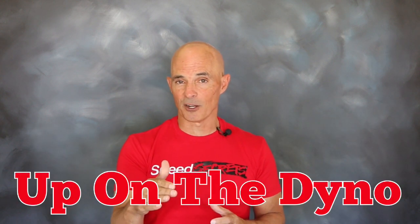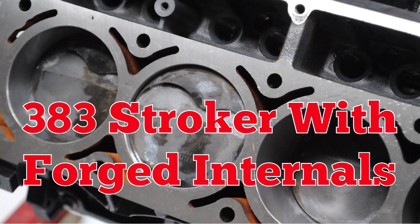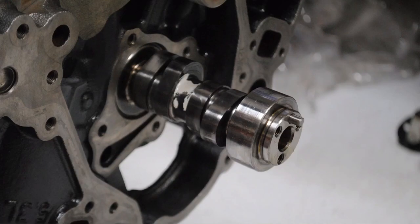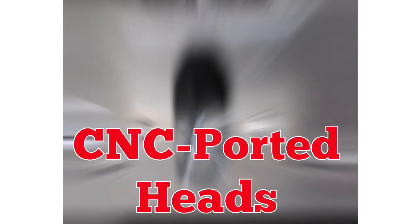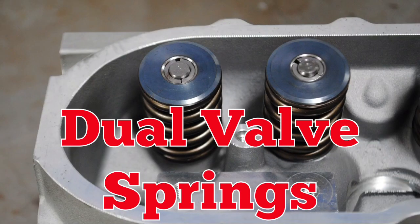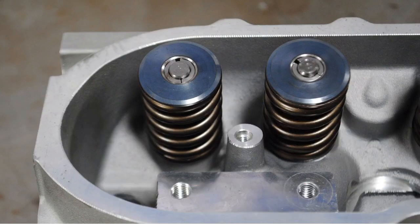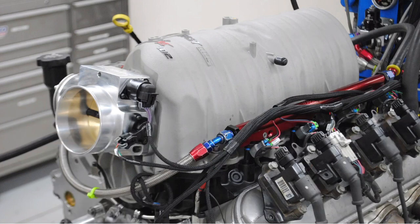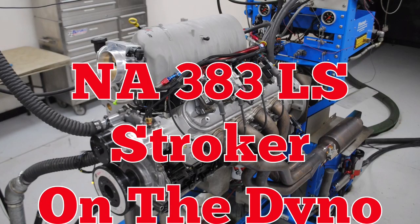So let's get this baby on the dyno, run it normally aspirated and hit it with some Zex. A 383 stroker with forged internals, a healthy Comp cam, high flow cylinder heads with a dual valve spring upgrade, and a high flowing FAST intake.